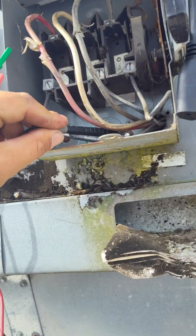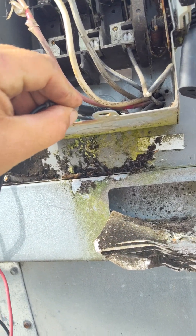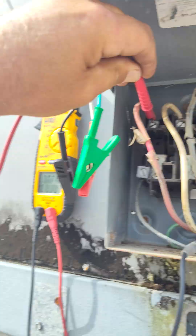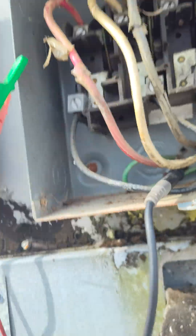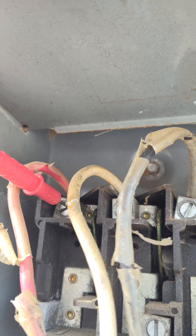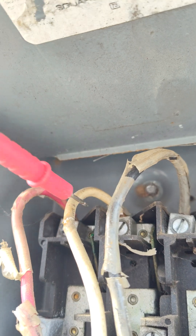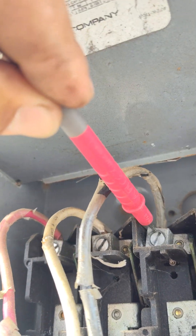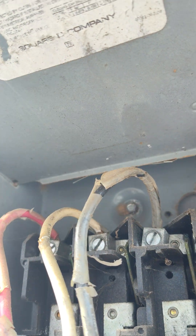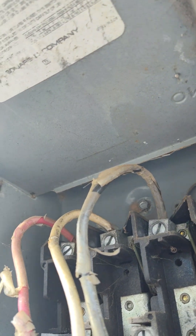We got a ground down here, so I'll take one lead to my ground and then I will come and look for my power source. I'm getting 23 volts on the meter, 15 volts, 115 volts on that one.